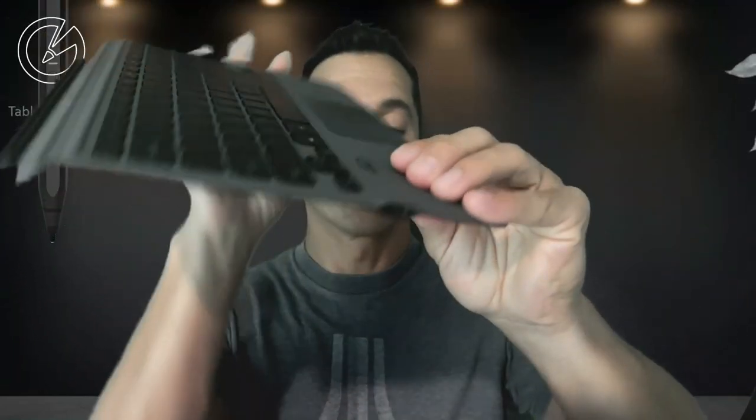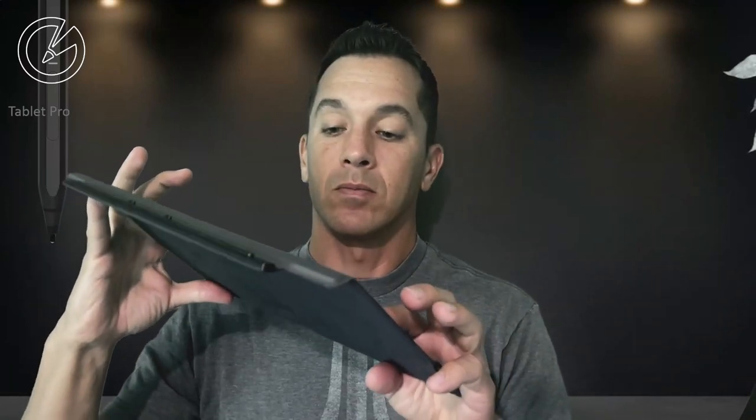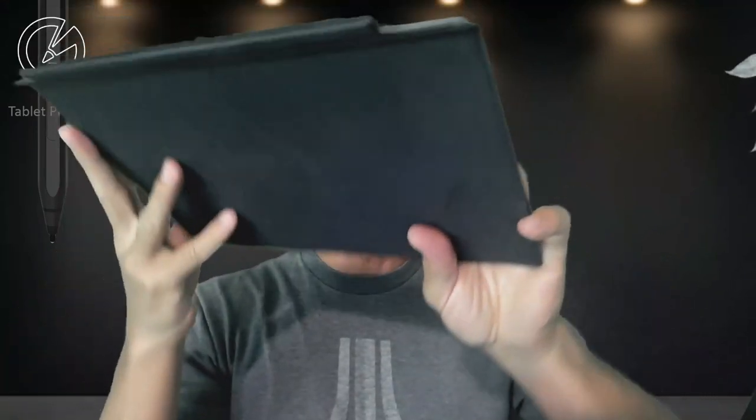First thing I want to talk about, just aesthetically, it looks like every other keyboard — nothing super fancy. It's got a very, very soft, kind of velvety feel to it. It feels really nice. The trackpad is nice and large and has your left and right click buttons right here, so you can click them down, or you can tap on the screen like you would with a regular trackpad. This has backlight — you won't be able to see that really well — but it has seven different colors, and you can adjust the brightness of those colors.